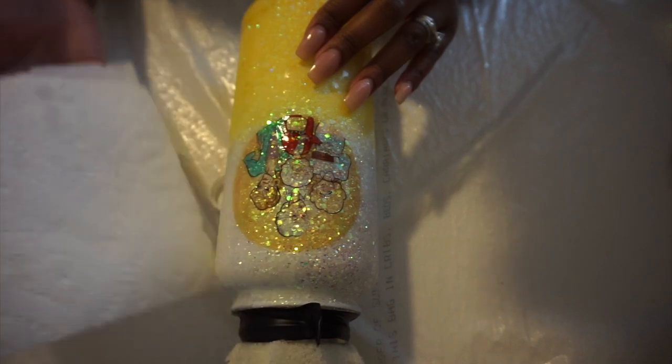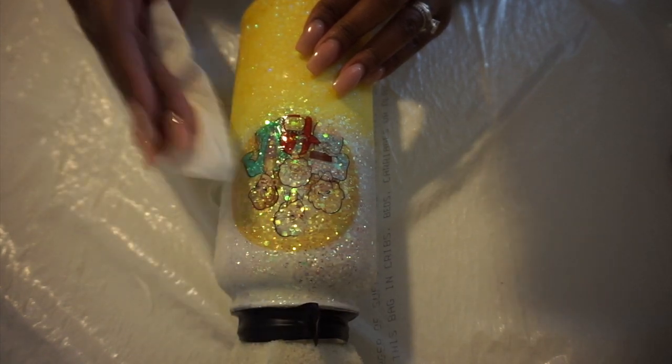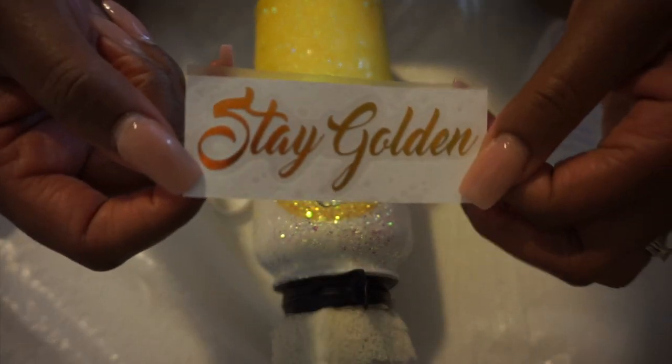Just keep making sure that if it's dripping, you're getting that water up. Be gentle. You want to make sure you get all the water out. Some people like to use a squeegee — I can't find any of mine. I haven't been able to find them for years to tell y'all the truth.